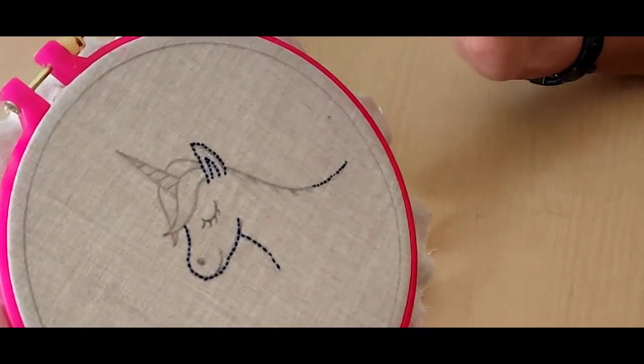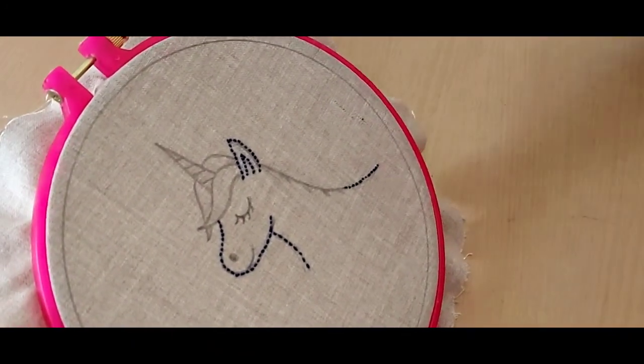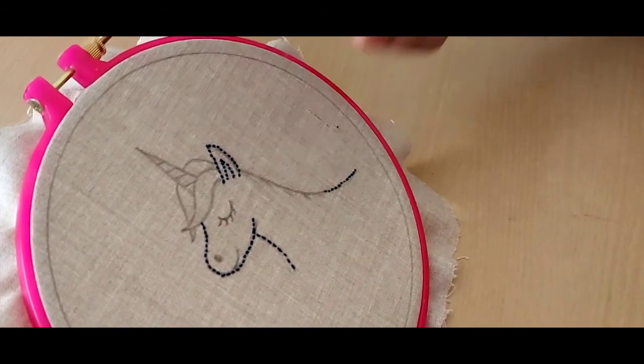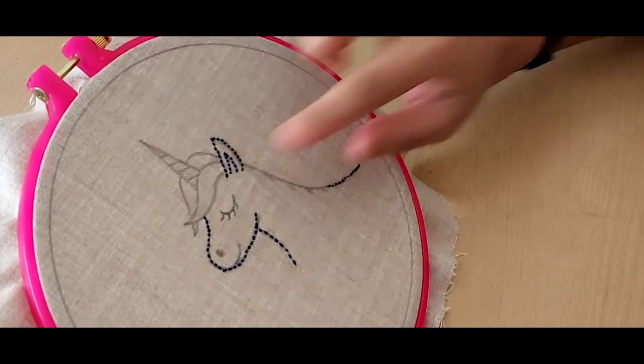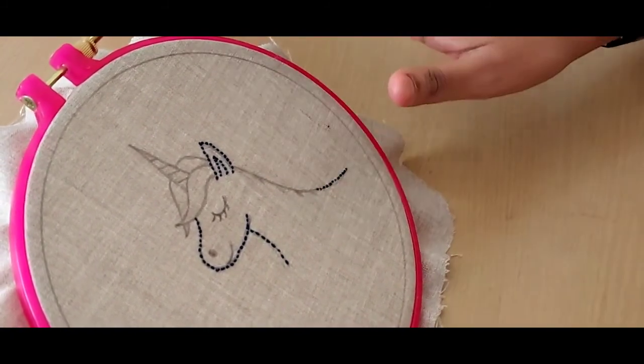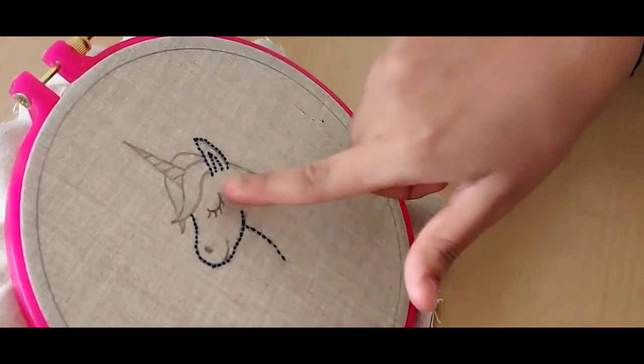Now that we've completed most of the outline of the horse, you can see that I've left a bit of the horse's back because that's where I'm going to be doing the mane of the horse using colorful thread. So now that the outline is done, we are going to be moving on to the facial features.